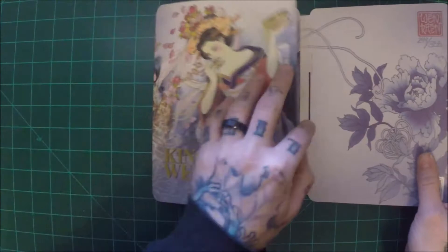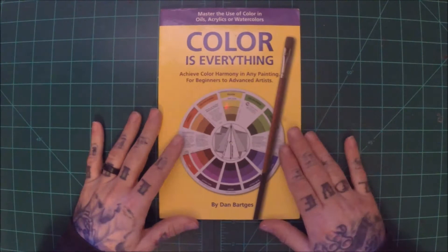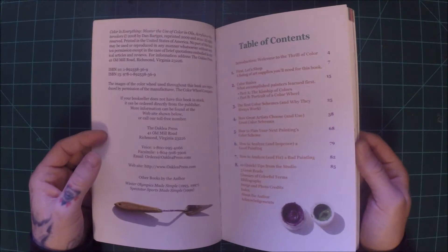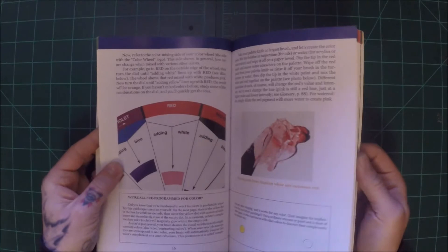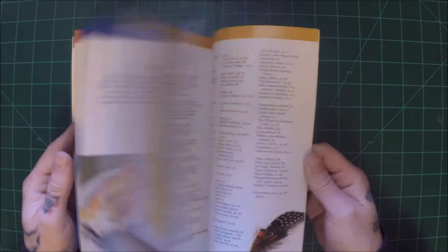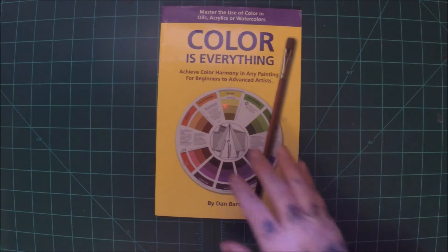No artist can know too much about color theory — color is everything. Unless you're a black and gray artist, this book is going to go into a lot of color theory information. It's pretty helpful, great especially if you're a beginner, but it's not really all that in-depth. Good place to start, great book, definitely recommend it, but if you're already experienced with color theory it might be too basic.